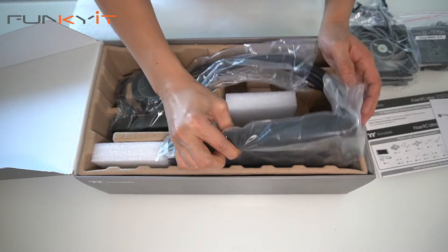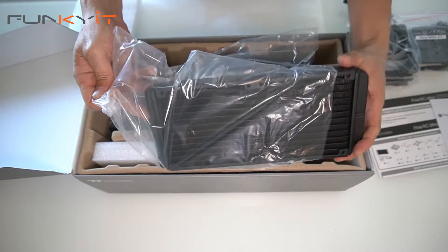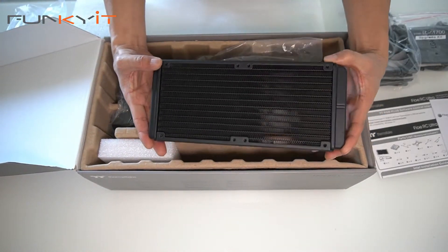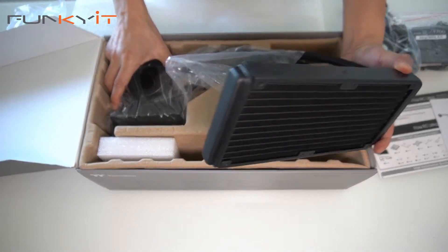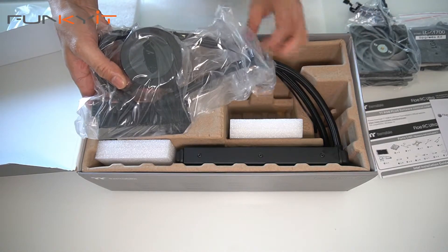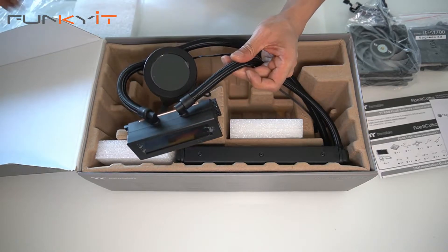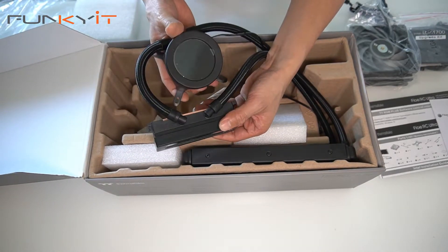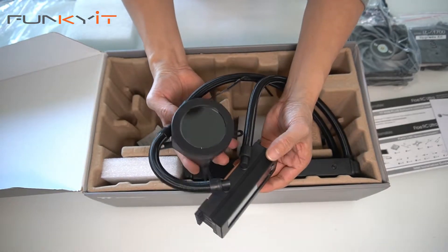And here we have the radiator — it's a 240 radiator and looks pretty compact. And here we have the CPU and memory water block. It's a bit clunky, but here are the two water blocks: one for the CPU and the other for the memory.